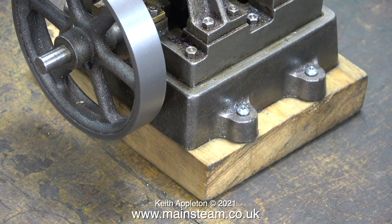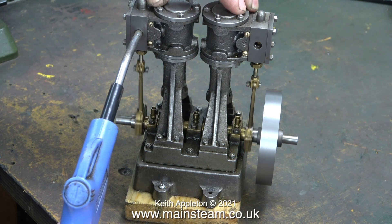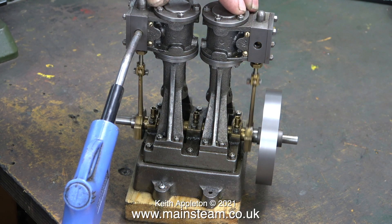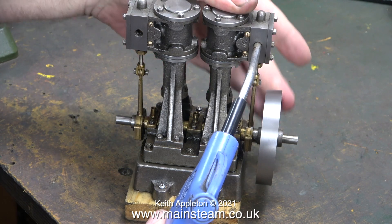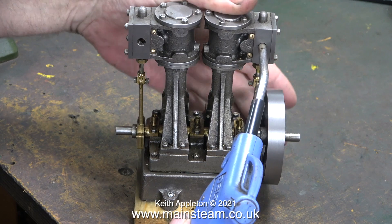Now I've removed the inlet and exhaust pipes, I can treat each side of the engine as a separate entity, so I want to see how it runs. This is compressed air at about 30 pounds per square inch. One side of the engine seems to work sort of okay, but this one doesn't.